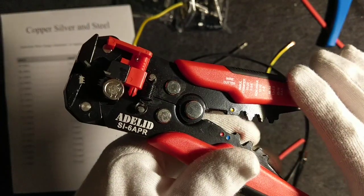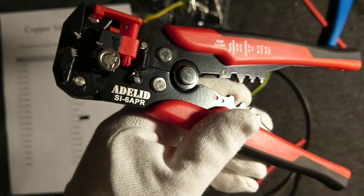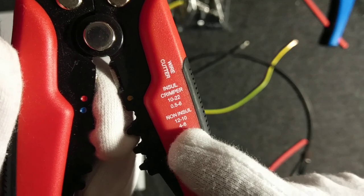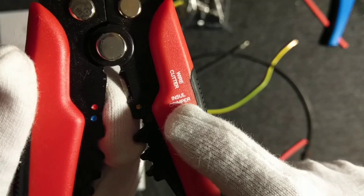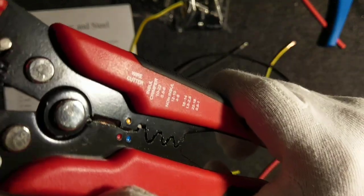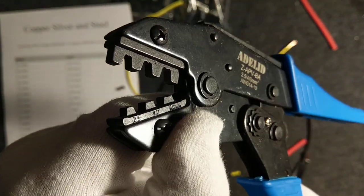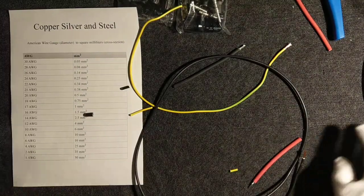Looking at the tool's label, it covers American Wire Gauge ranges from 10 to 12. For crimping, it supports 2.5, 4.0, and 6.0 millimeters.